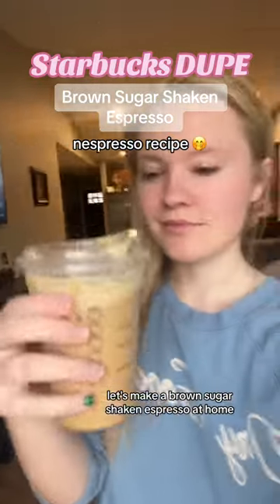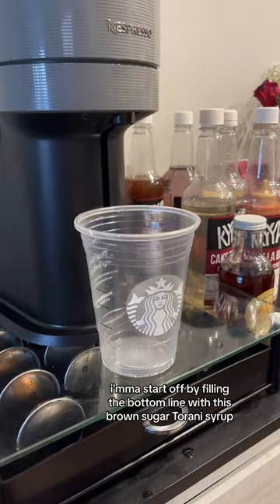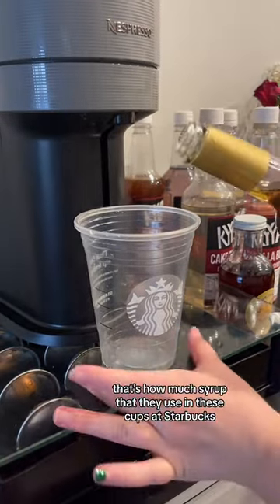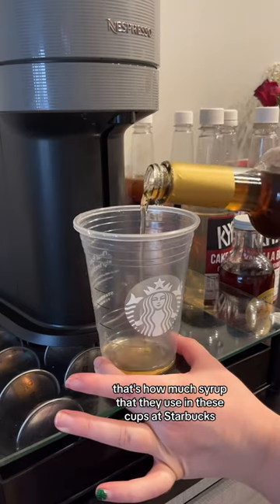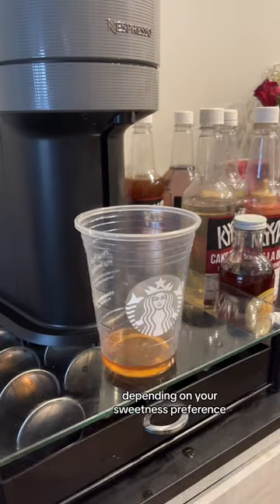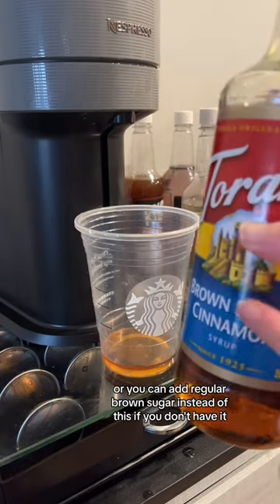Let's make a brown sugar shaken espresso at home so you can save money by not going to Starbucks. I'm gonna start off by filling the bottom line with this brown sugar Torani syrup. That's how much syrup they use in these cups at Starbucks — about a tablespoon, or you can add two depending on your sweetness preference, or you can add regular brown sugar instead if you don't have it.